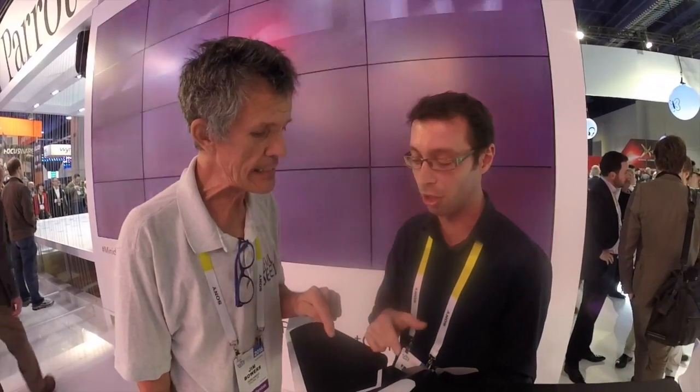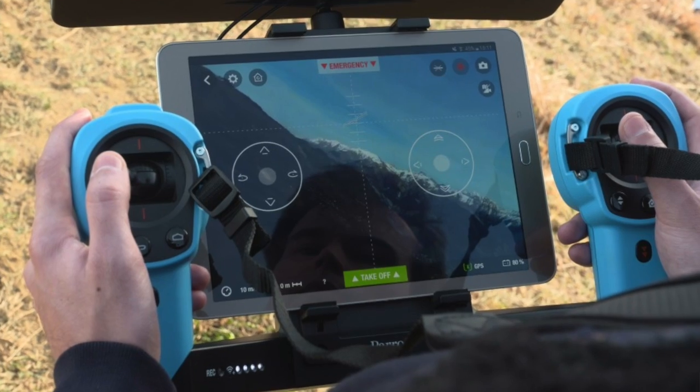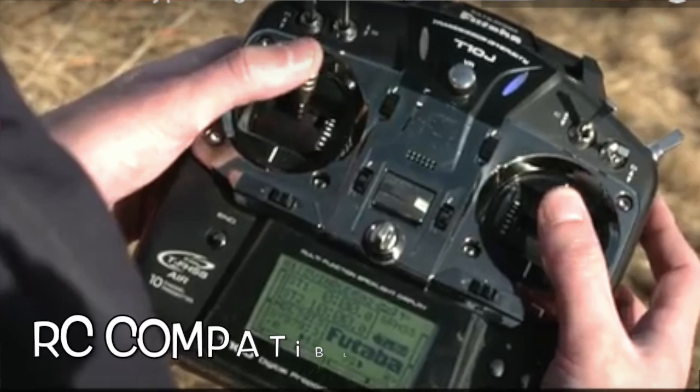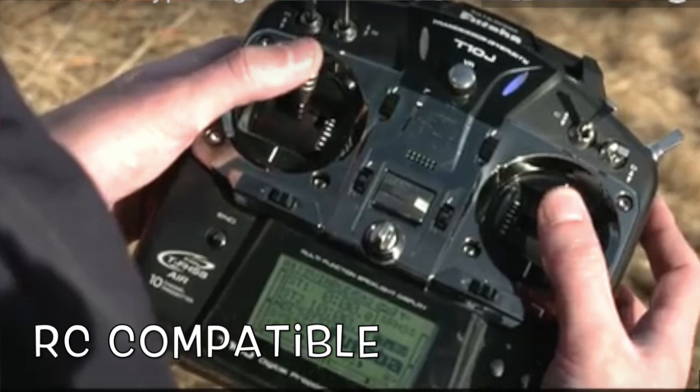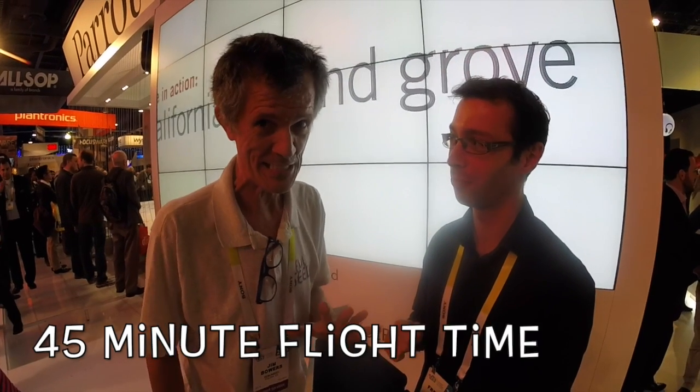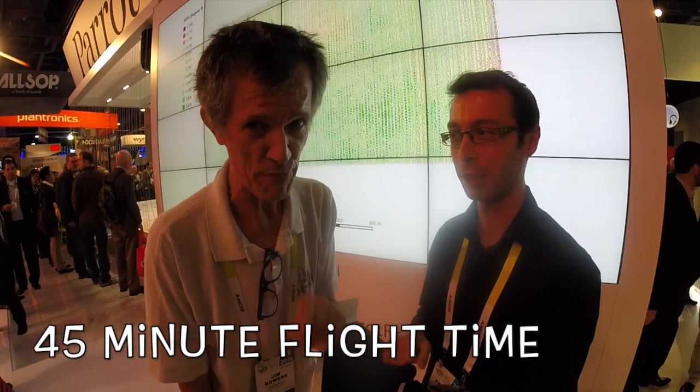It also has auto landing. And you can push the button to land linearly, like a plane. What is the average flight time? Flight time is 45 minutes. Really? Really — 45 minutes. Show me a drone out there off the shelf that you can get 45 minutes out of.